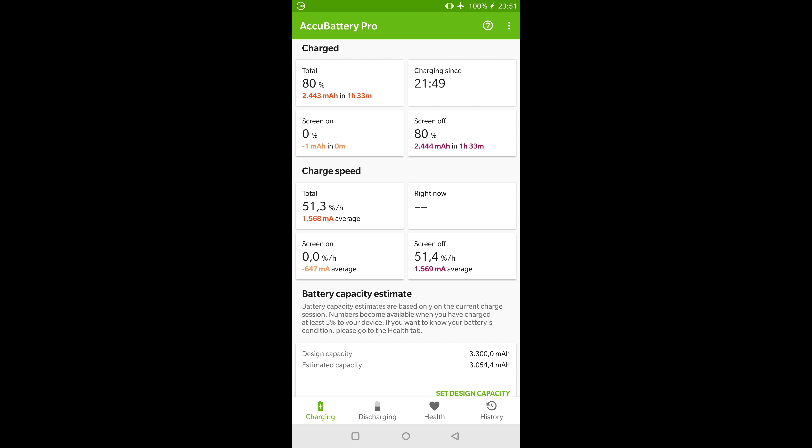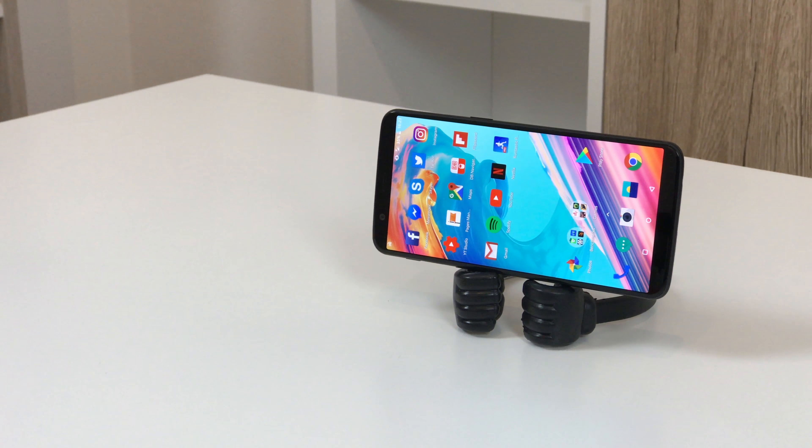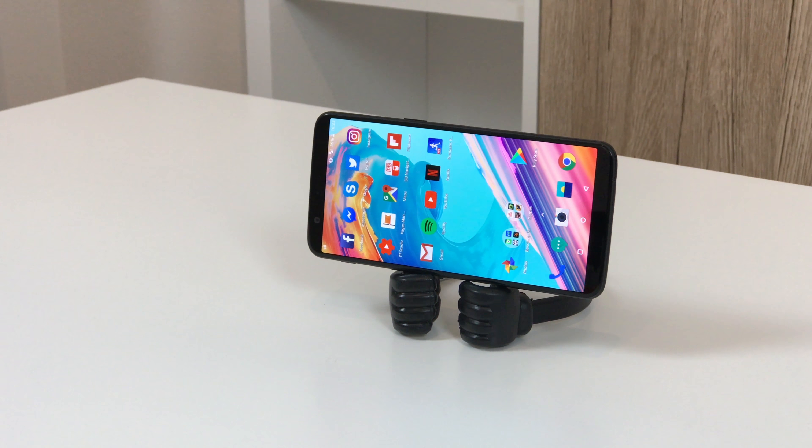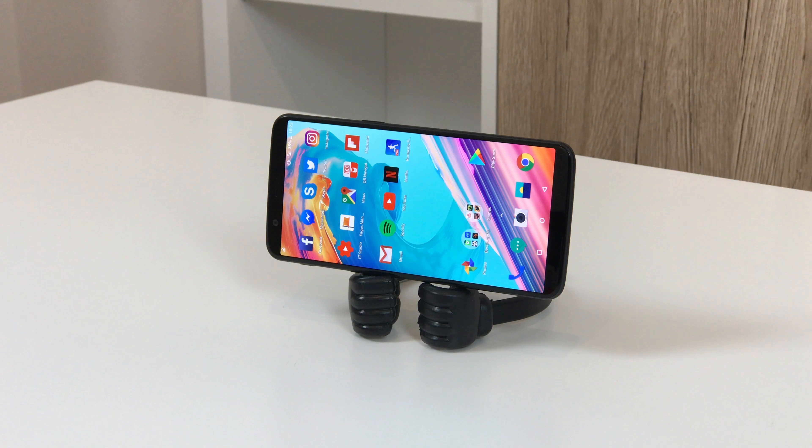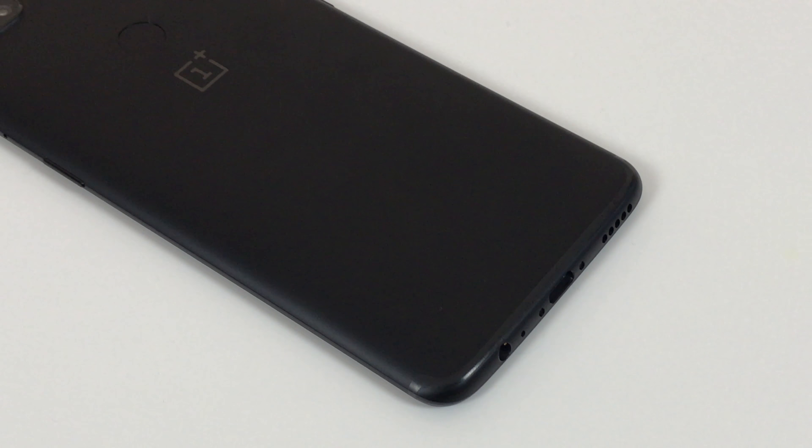Despite the larger display, battery life has not changed dramatically. The OnePlus 5T brings its user reliably through the day even during intense use. Thanks to Dash Charge it's quickly charged again — approximately 1.5 hours are needed for a full charge from empty, and the first half is already filled after 20 minutes.